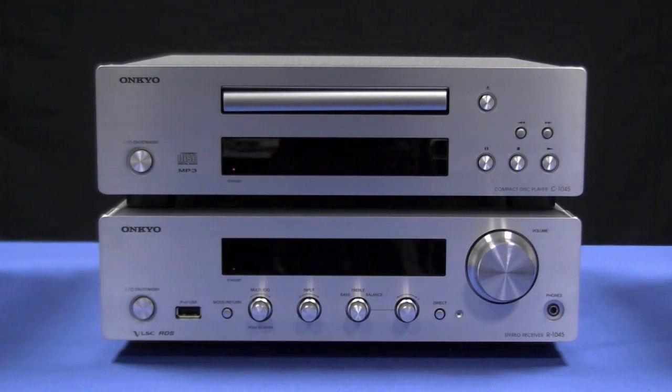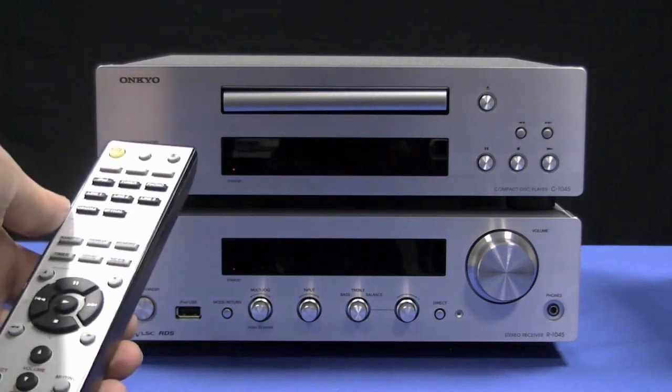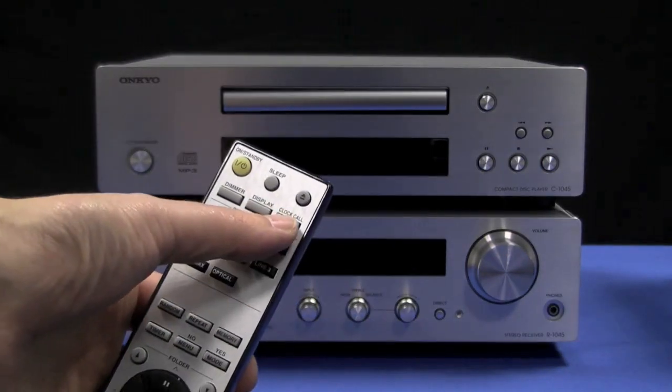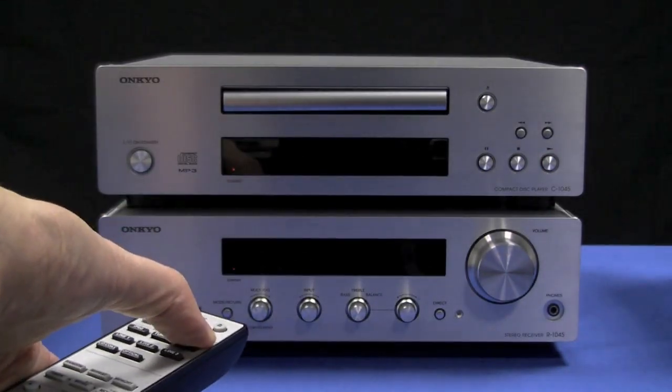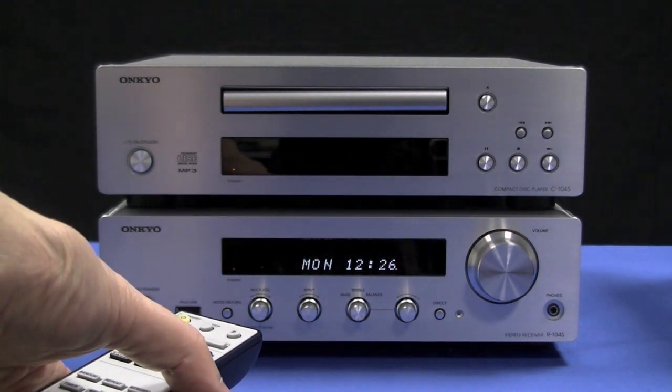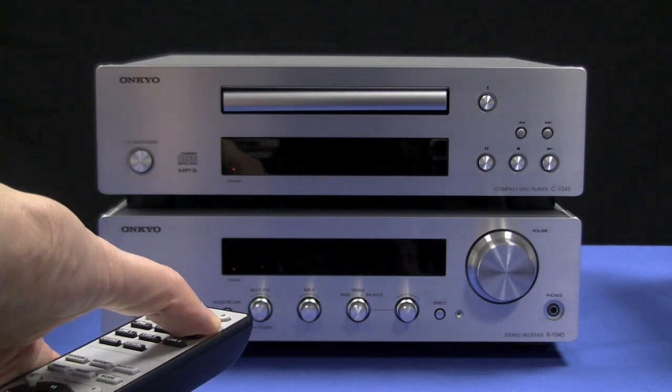Here the unit is in standby, but it's just a simple case of pressing the clock call button. This then raises the display to show you the date and time, which you can leave on or alternatively turn off.